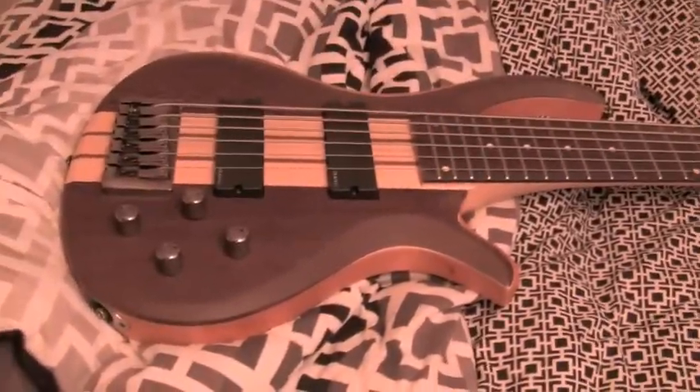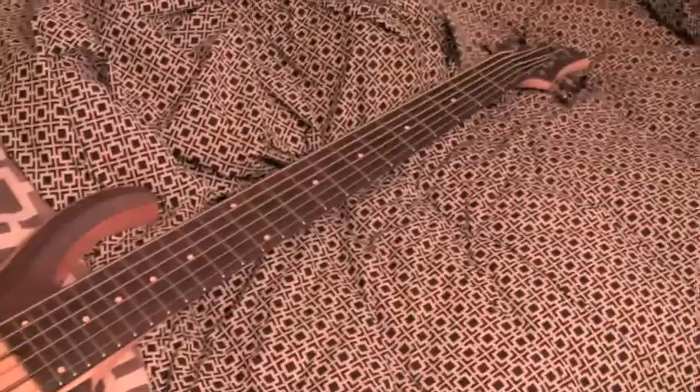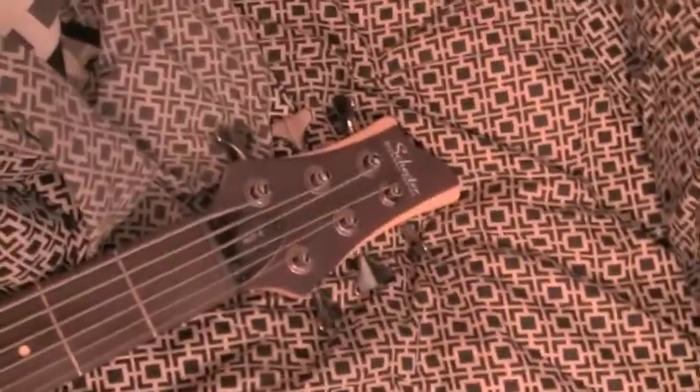Well, here's the basic image of like the main body. The pickups. My lighting's not too great right now — it looks kinda pink — but it's a little bit more like... yeah. There's the head.